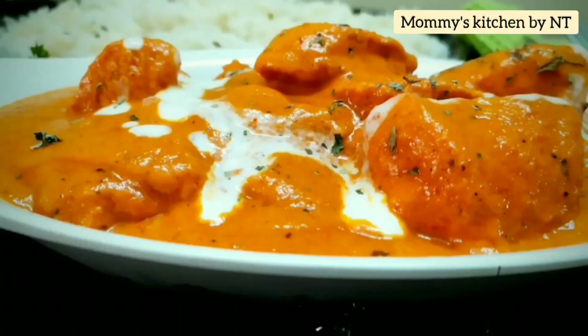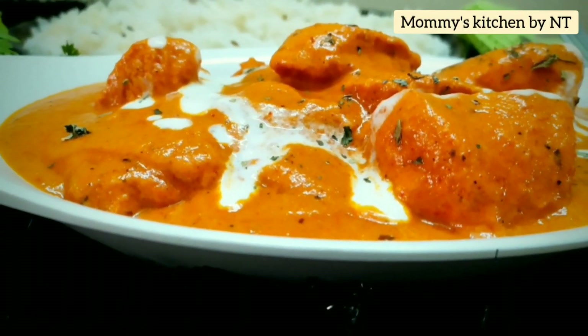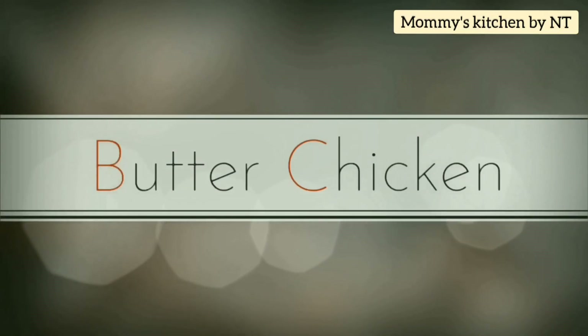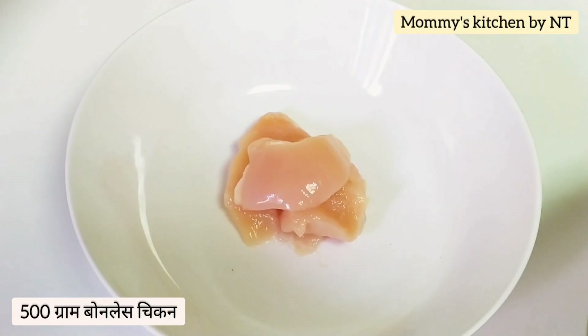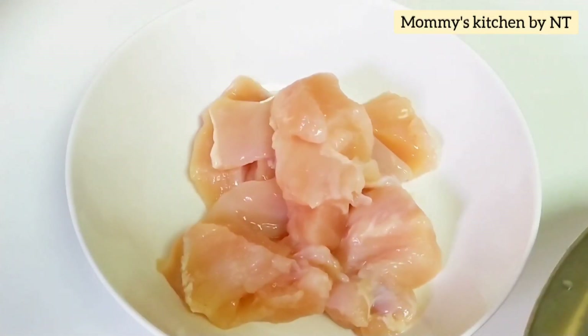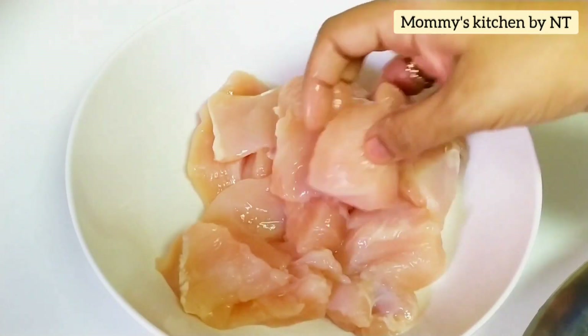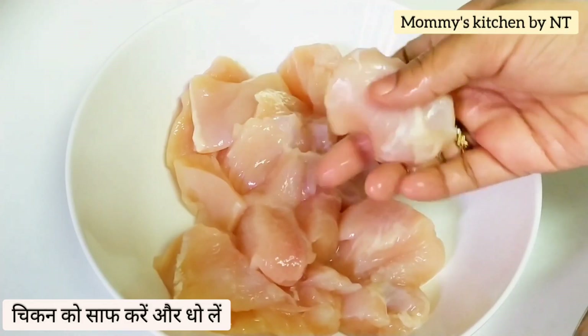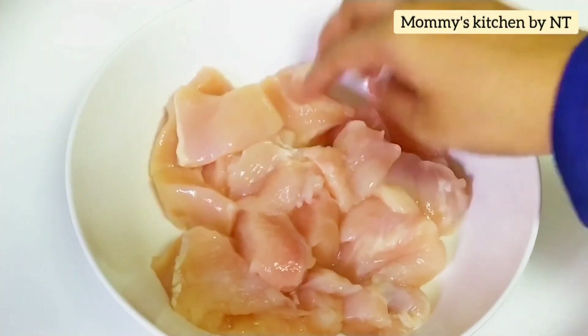In a very simple way — hope you like it, keep watching. First, we need to marinate the chicken. I have taken around 500 grams of boneless chicken breast, cut into one and a half inch cube size. Clean and wash it thoroughly, and then we'll start with the marination.